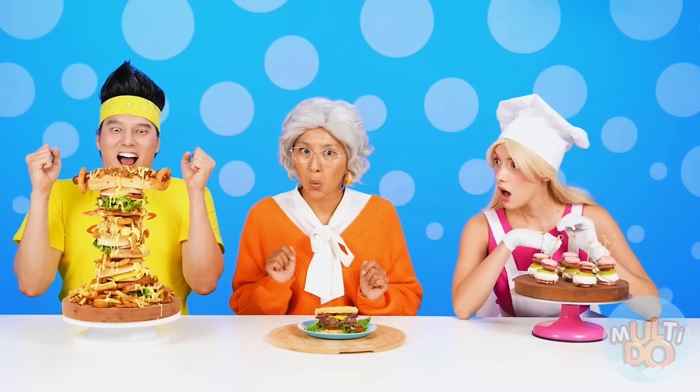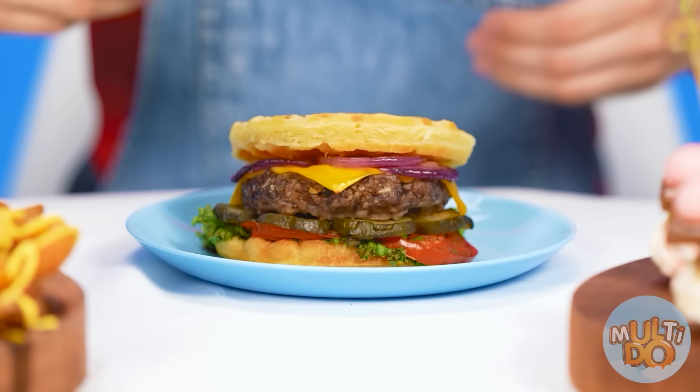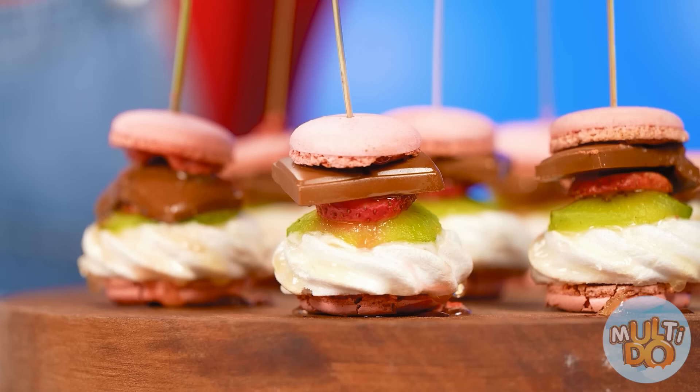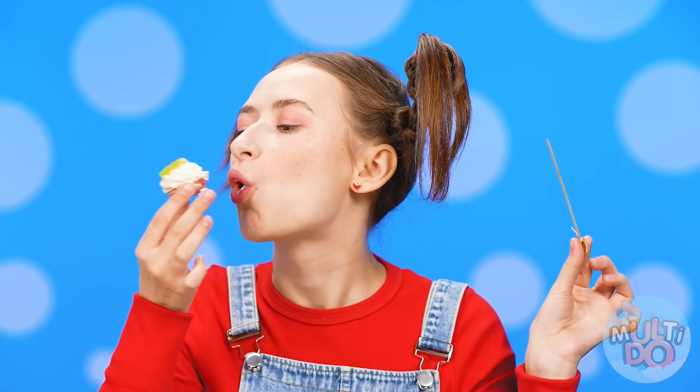Well done, Zach! Burgers are so beautiful! Grandma's turned out to be quite simple. I'll start with it. It's so-so, nothing special! I see pink — that means it's from Barbie! I've never eaten anything like this! Awesome! Thank you, Barbie! This is divine!